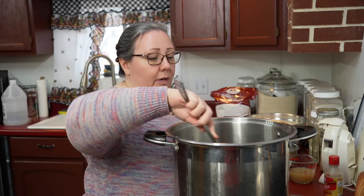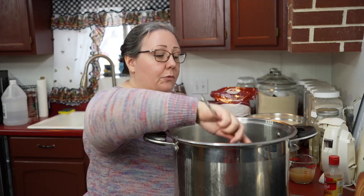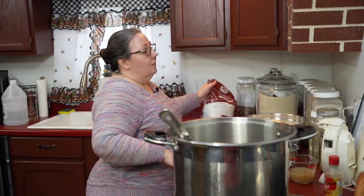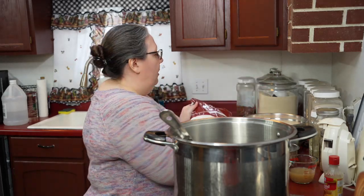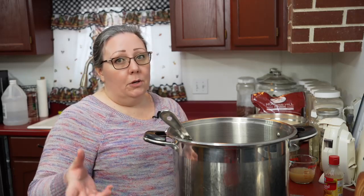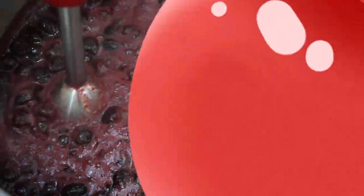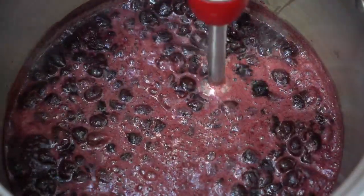The fruit has to heat up and be boiling for one minute before I add my pectin. I buy my pectin in bulk and I get it off of Amazon. This is the pectin that I use and I've used it for years and years and always like the results. Use whatever pectin you like — lots of people use the Ball pectin, it's easy to find in the canning section at most stores. I'm going to immersion blend my fruit a little bit. I don't want whole cherries in my jam, so we'll just blend it a little bit.